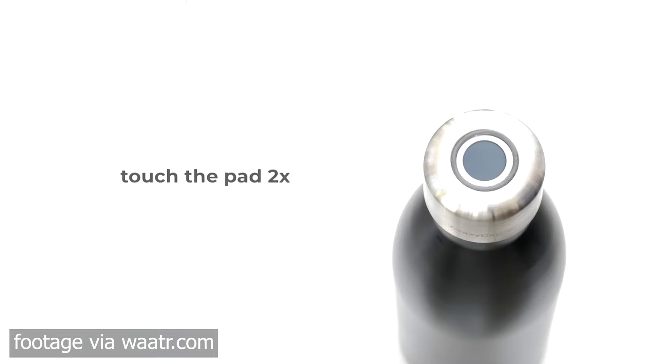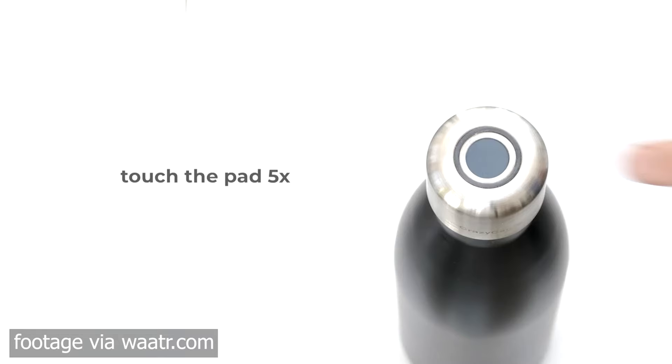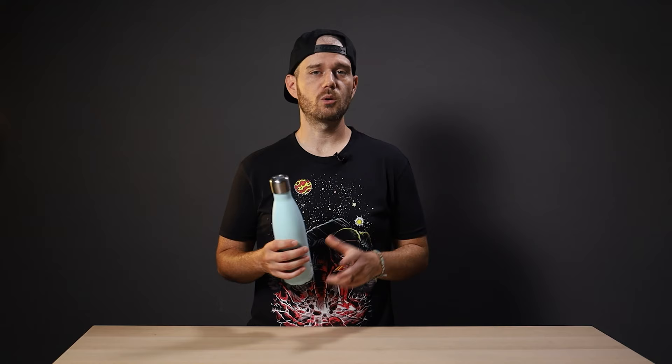There are two sterilization modes: normal mode for fairly innocuous sources like tap water in developed countries, and crazy mode for more dubious water sources like in developing countries or natural sources like streams or lakes. Normal mode runs the UV-C for one minute; crazy mode runs for two. It also has an automatic self-cleaning mode — every four hours the UV-C turns on for 20 seconds to sterilize the presumably empty bottle to prevent mold, mildew, or bacterial accumulation.